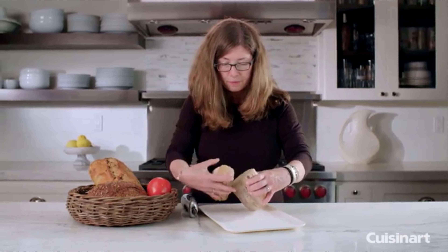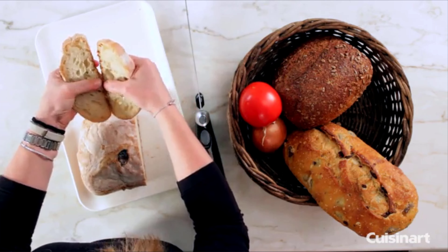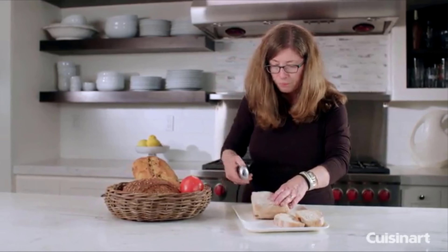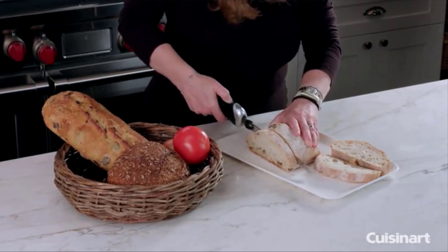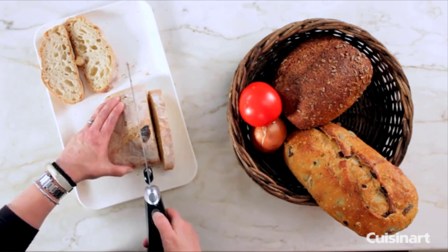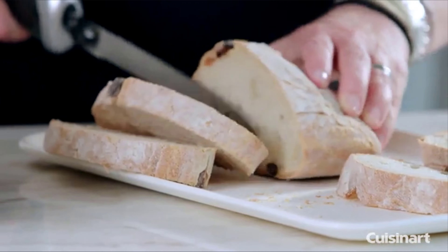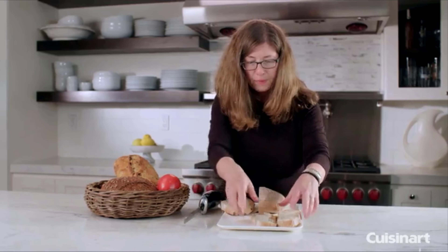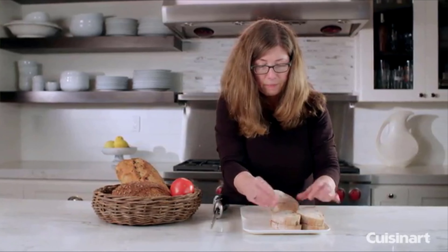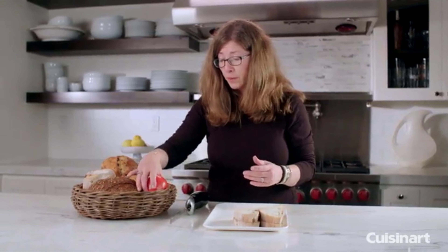The cutting board is a little curved so it's a little harder to get through to the bottom — let's do that again so I can show you better. There we go. This happens to be a roasted garlic ciabatta bread, which is very fragrant.